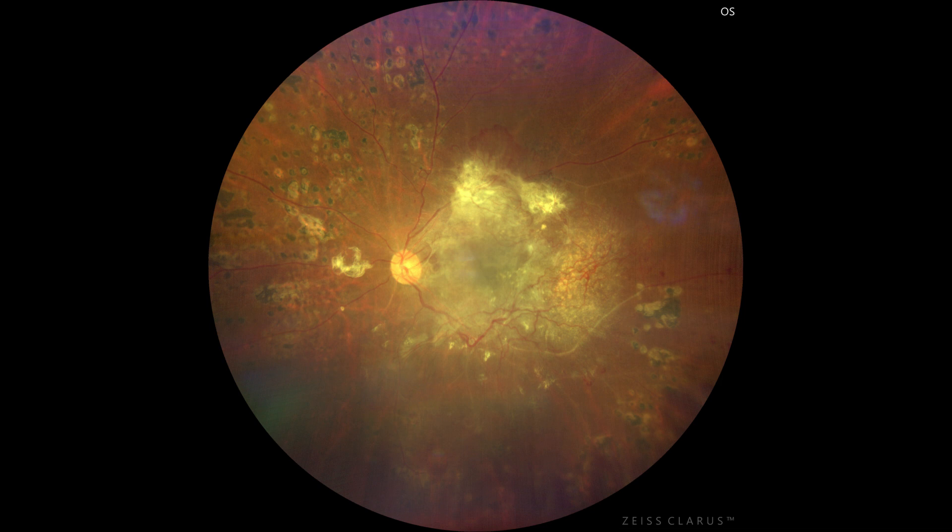A 42-year-old male presented with proliferative diabetic retinopathy with extensive fibrovascular proliferation overlying the posterior pole and macula. His best corrected visual acuity was 3/60. He was advised vitrectomy, and preoperative anti-VEGF was given three days prior to surgery.